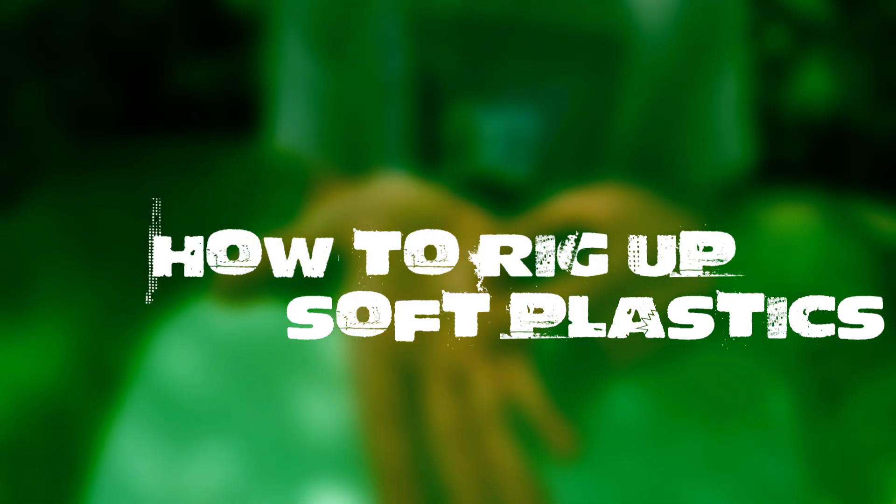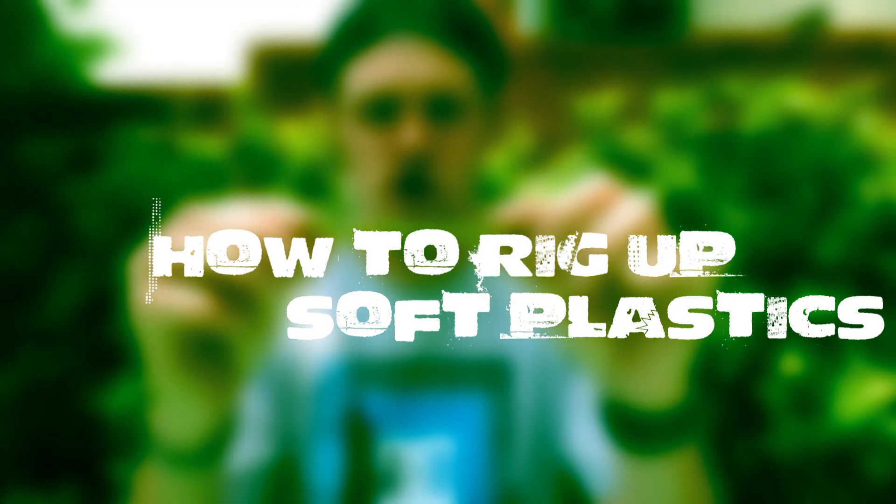Welcome back to another episode of Bassing with Sasha. In today's episode we talk about how to rig soft plastics, so stay tuned. I'm going to go over five soft plastics that we are going to rig up and I'm going to show you close up and in detail how I'm going to be rigging them up.